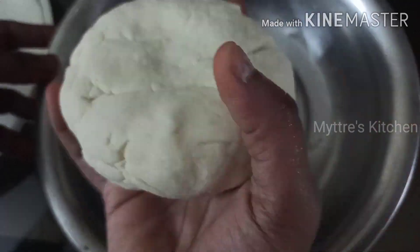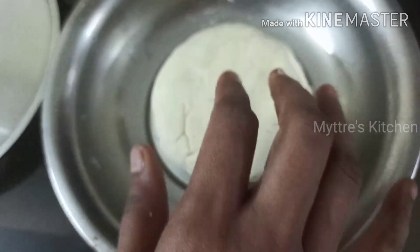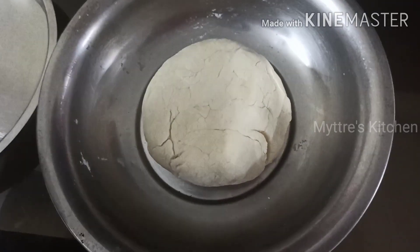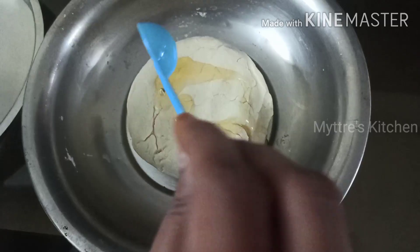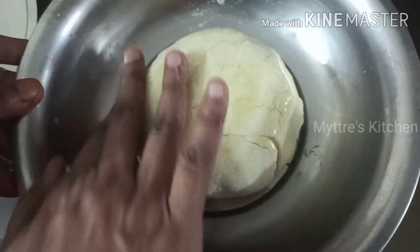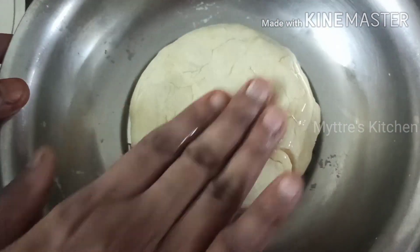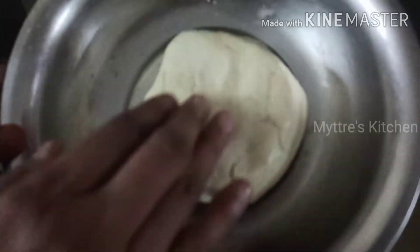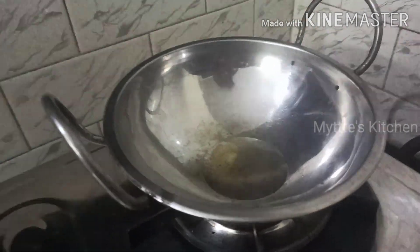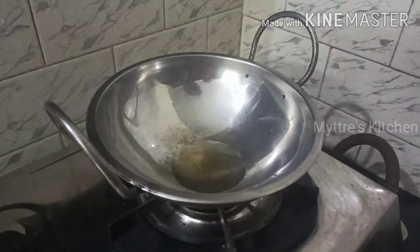I am going to apply just one tablespoon of oil so that it does not get dried. Close the lid and keep it aside for 30 minutes. Now we are going to get the inner stuffing ready. For that I have taken one tablespoon of chopped garlic.